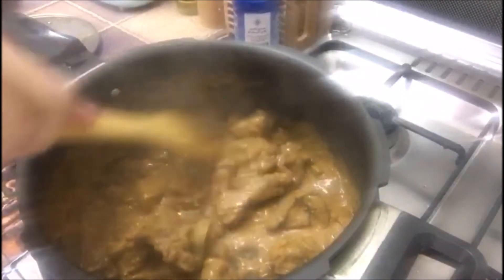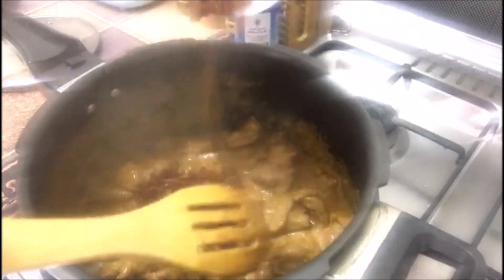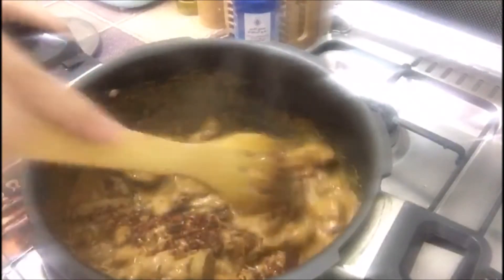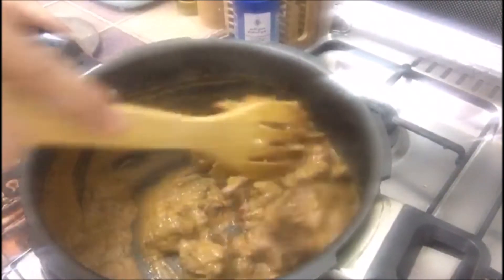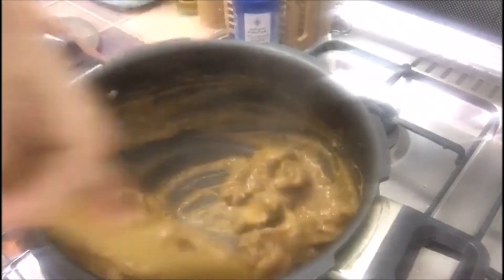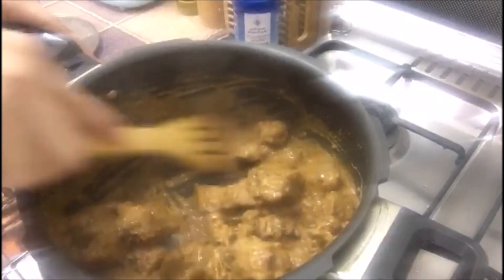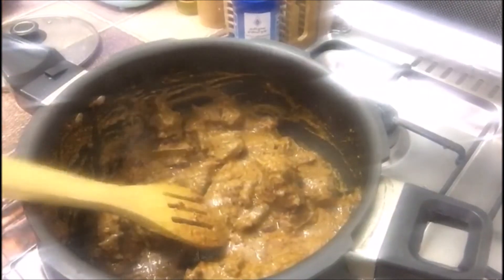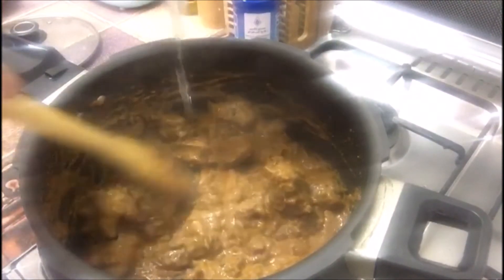After 20 minutes, let's check. At this stage I'm adding around 2 tablespoons of crushed fried onions — mix it. All the water has dried up, so I'll add around 1 glass of water.